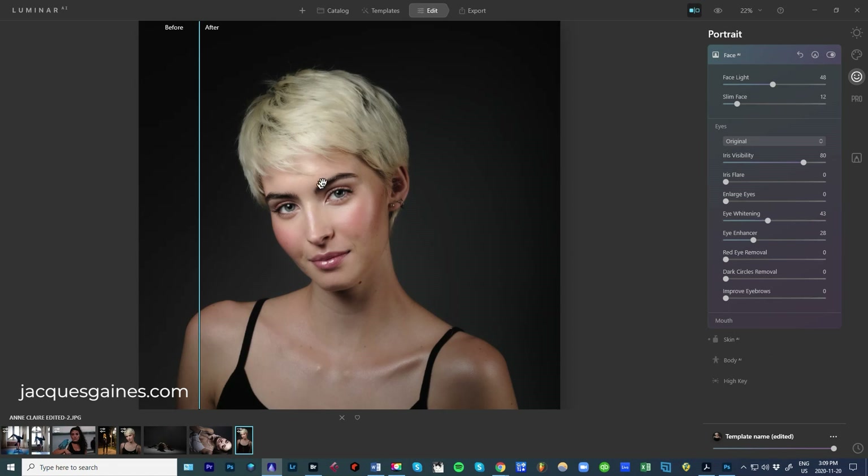Dark circles removal will get rid of those little shadows you have under the eyeballs. If you pull dark circles removal up, it will take that away. In this case we don't have a lot of that, so it's not going to do very much. Improve eyebrows is the same as doing dodge and burn on the eyebrows — you darken them to become more dramatic. I'm going to bring it down a bit. I think that looks good.